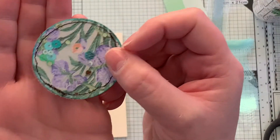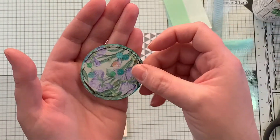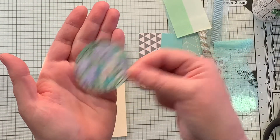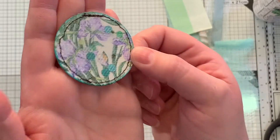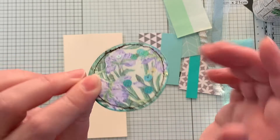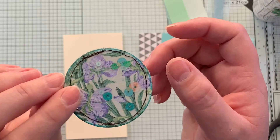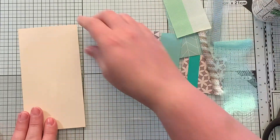Okay, look at how stinking cute that is! Can you see the sequins in there? It's in there, I promise. It's not as shaky, but look how cute that is — oh, I love it. All right, so now let's create our tag.